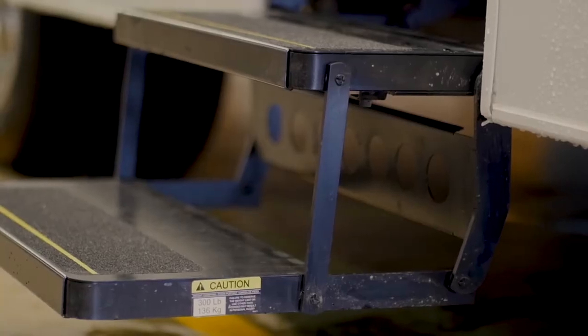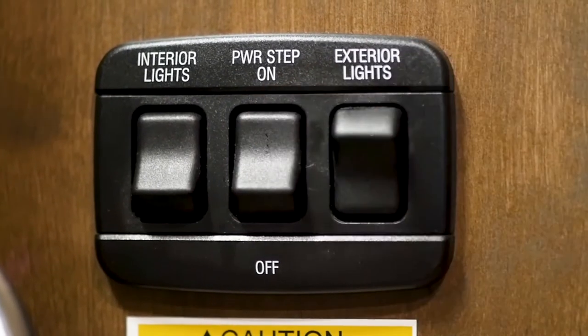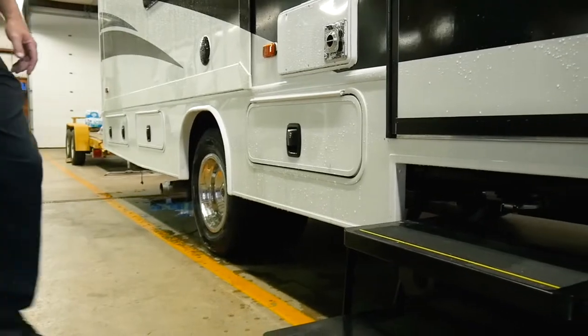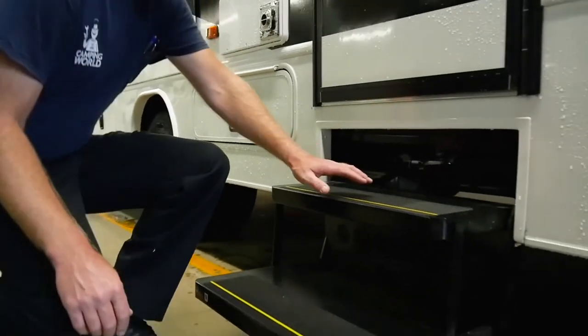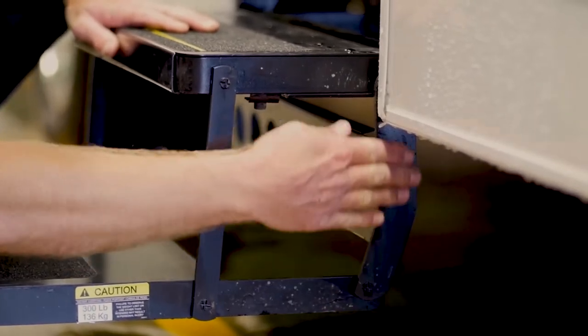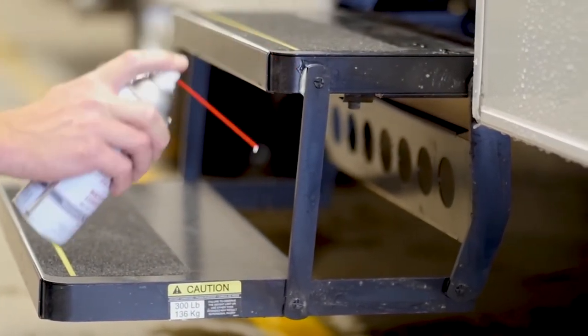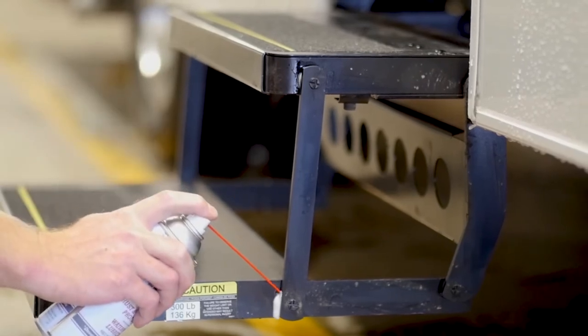If you find your steps are not working, you may try these tips. Make sure the switch is turned on and didn't get accidentally moved into the off position. Check thoroughly for any obstructions on the gears and hinges on or around the steps. Make sure your steps are properly greased and lubricated. This should be done every 30 days.